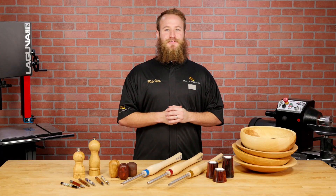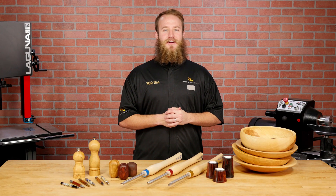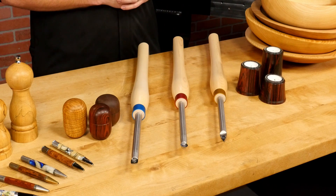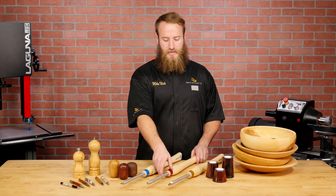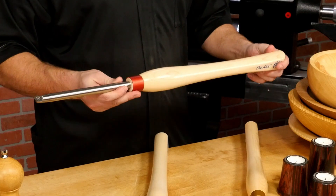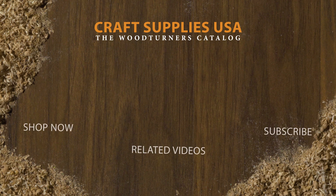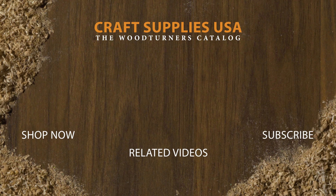We're impressed with the Axe tools. It's clear that Carter's done their homework and created tools with distinctly new features, all at an incredible price. The fit and finish is top notch and they're made right here in the USA. If you liked the video, subscribe to our channel and give it a thumbs up. Also, be sure to check out our entire selection of woodturning supplies at woodturnerscatalog.com.